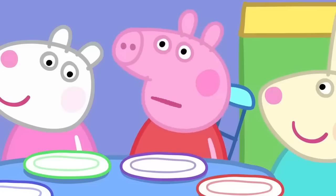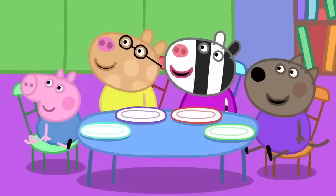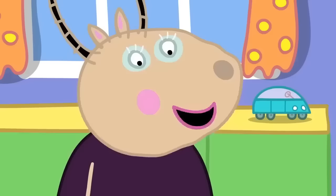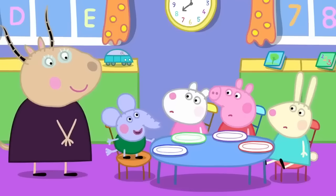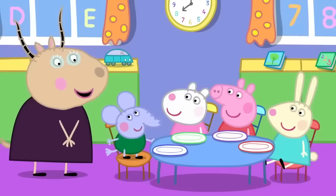Because breakfast wakes your mouth up, so we can do lots of talking. Thank you, Peppa. I eat breakfast because it tastes nice. Yes, Pedro. And breakfast gives us energy to use throughout the day. What is energy? Energy is the strength and vitality required for physical or mental activity. That's right, Edmund.